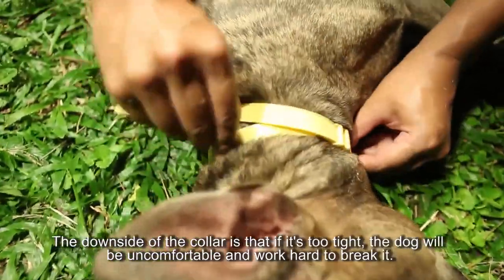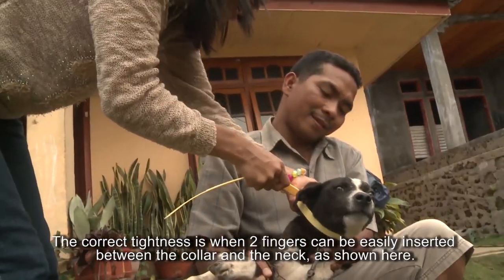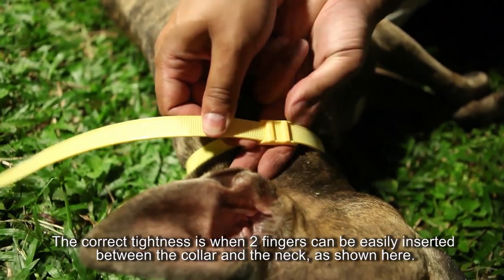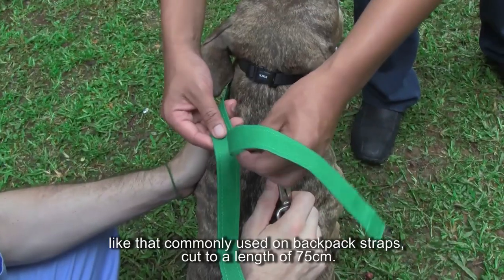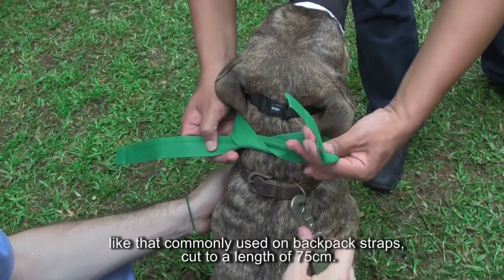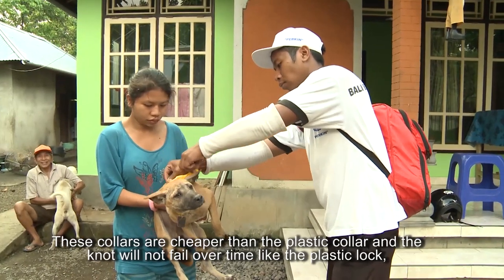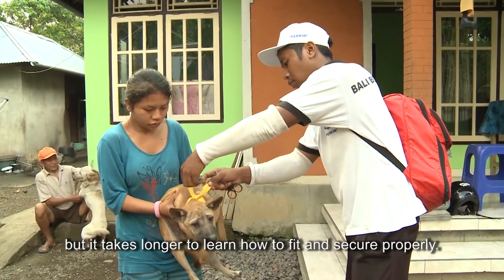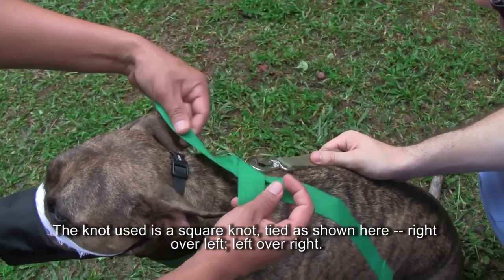The downside of the plastic collar is that if it's too tight, the dog will be uncomfortable and work hard to break it. The correct tightness is when two fingers can be easily inserted between the collar and the neck. The other collar option is nylon webbing material, like that used on backpack straps, cut to a length of 75 cm. These collars are cheaper than the plastic collar and the knot will not fail over time like the plastic lock, but it takes longer to learn how to fit and secure properly. The knot used is a square knot — right over left, left over right — taking care to avoid a slipknot effect.